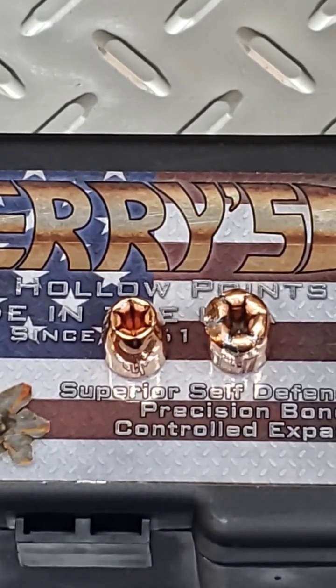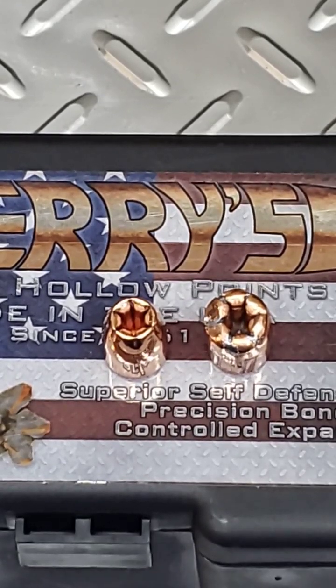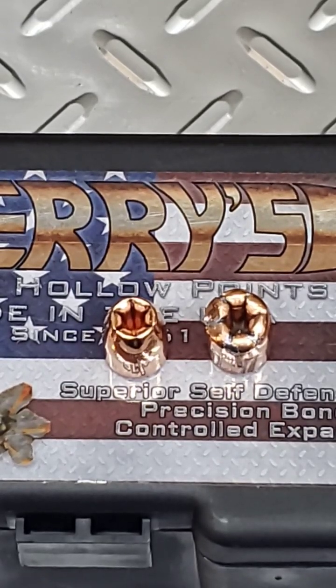Barry's — I love Barry's. They're plated bullets. They're great, economical loading for fun shooting or whatever. I saw these, I just thought I'd give them a try. It didn't work, it failed. This is definitely not a self-defense round, but they're good for shooting. So hope everybody enjoyed that. Thanks for watching.